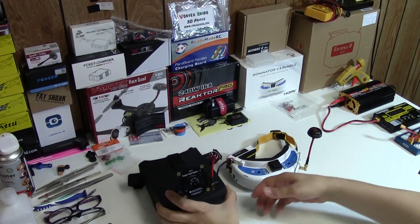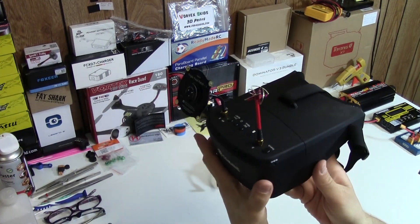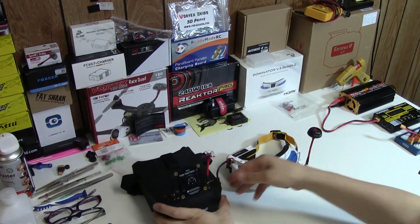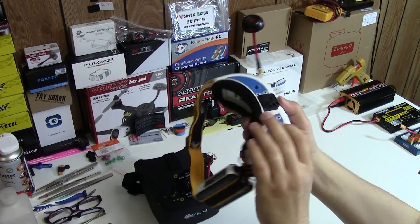The Eashin EV800Ds are my friend NarrowDeep's goggles — these are his. We fly a lot and he always uses these. And these are my goggles, the Dominator V3s.